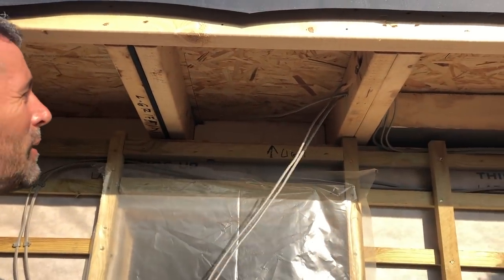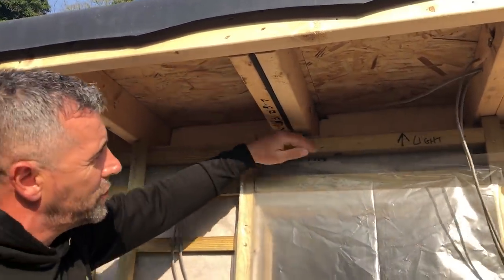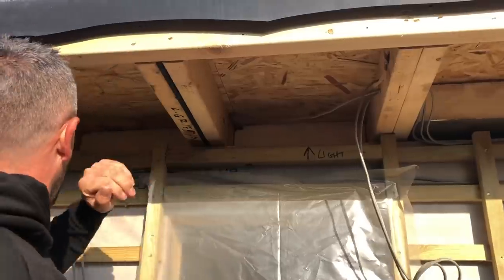We're going to drop in these down lighters as well, and we're also going to fill this cavity above the wall structure with rock wool when it arrives.